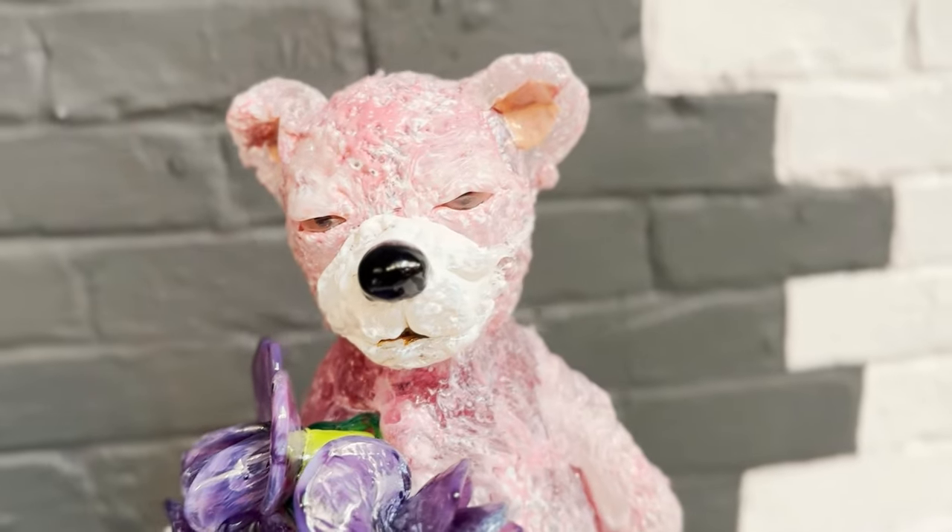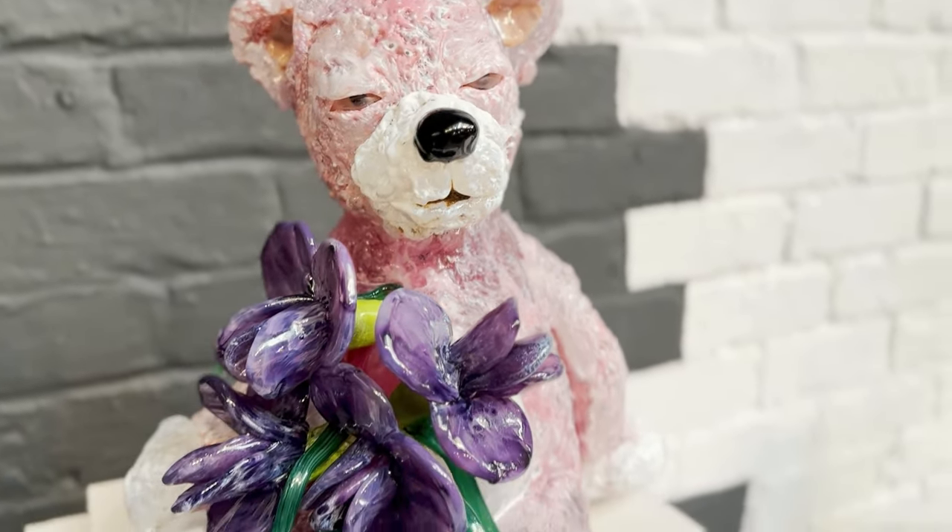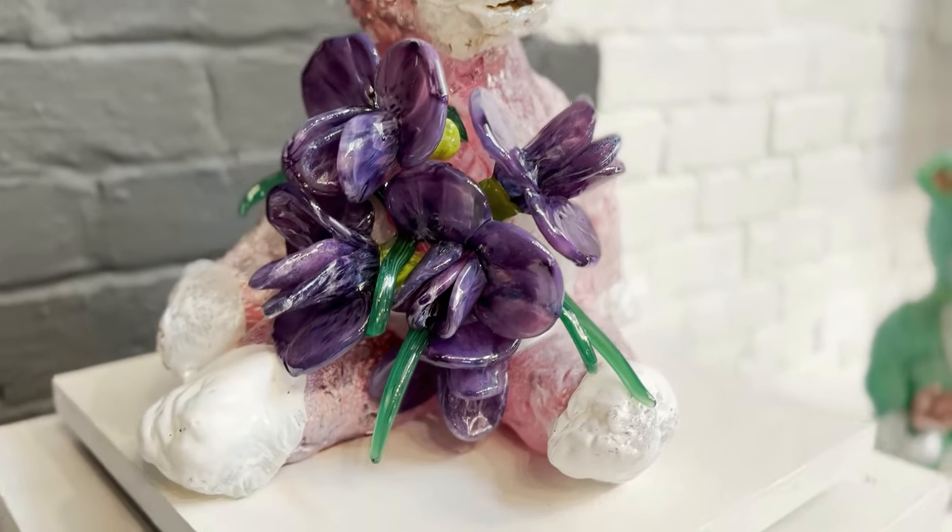Hey guys, how you doing? John Moran here at my studio Ghent Glass, located in Ghent, Belgium. In this video I'm going to be making this piece right here, which is one of my bare essentials pieces. The piece took about three hours, but you can see all the fine little details that really bring this piece to life. One of the cool things about this video is we actually did it during one of our first Friday events where the public comes, hangs out, drinks some beers, and watches us blow glass. So enjoy the video and let's get to work.